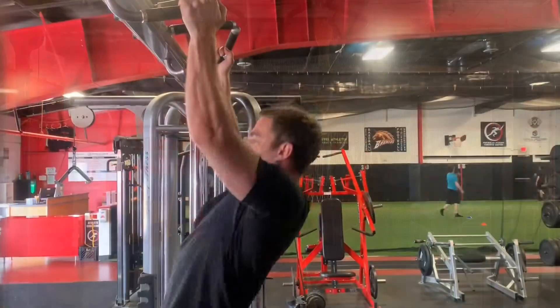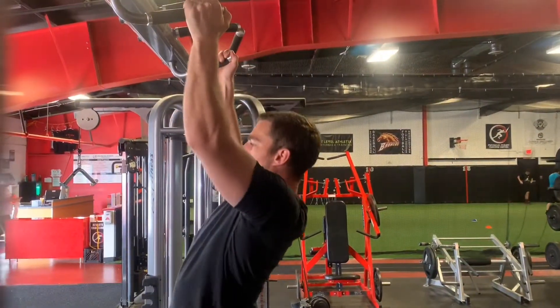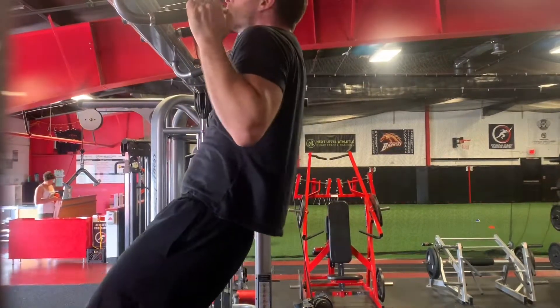The pull-up challenges the lats, biceps, forearms, and scapular stabilizers, and is a staple in most programs for general strength and hypertrophy.